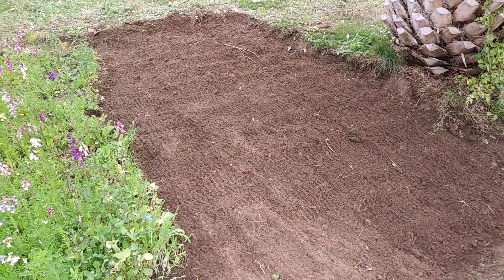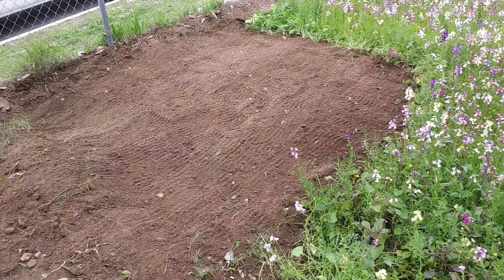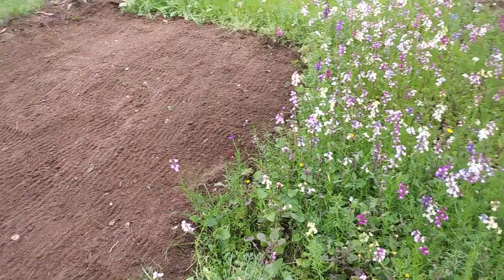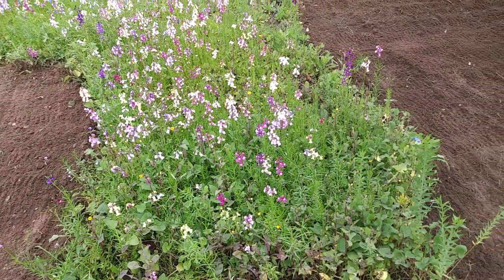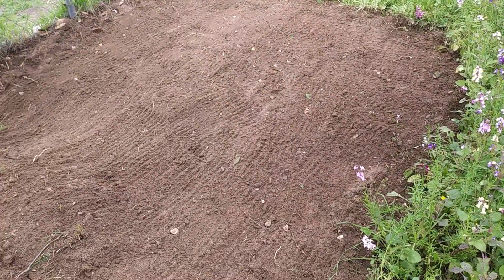Once we get our seeds in the mail we're going to plant them in these two new pits, and hopefully by the time spring rolls around they'll be as big, or close to as big, as the existing flowers here, and it'll be totally fleshed out in this area.